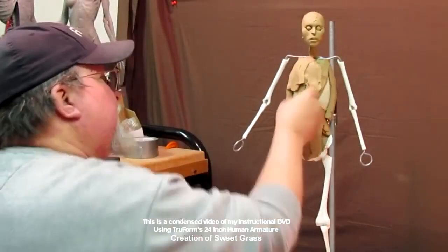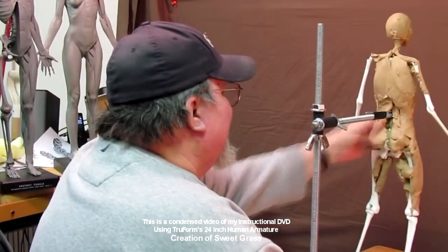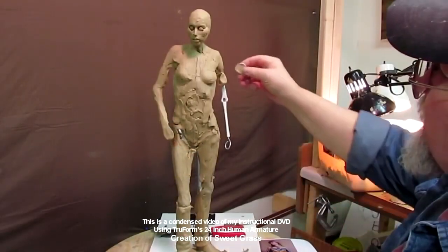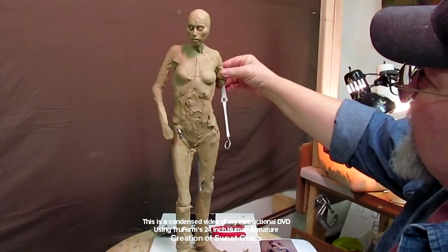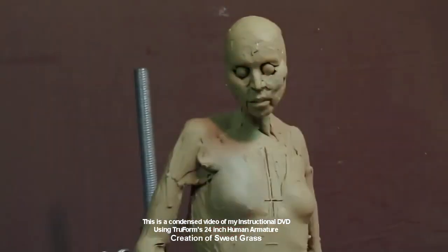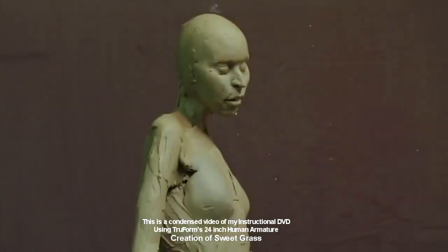This whole idea for this piece came from one pose that I took of a young lady who lives over in Virginia City — a daughter of a friend of mine. And I show you how to put the clay on, how to build the under surface that goes below the clay or the dress.